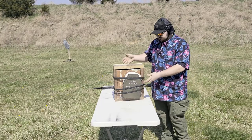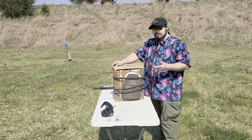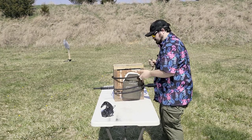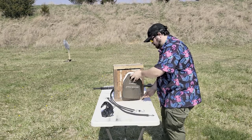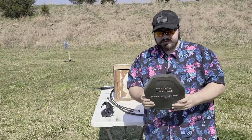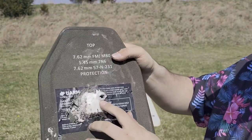It did not penetrate out the back of the clay. However, it hit about an inch to an inch and a half away from where the M193 hit. So assuming it went through, that's going to be a little impressive considering how close they are together. We had penetration. That's really unfortunate. M193, M855 — like I said, I should have aimed that a bit better because they're right on top of each other, but we had definite penetration.